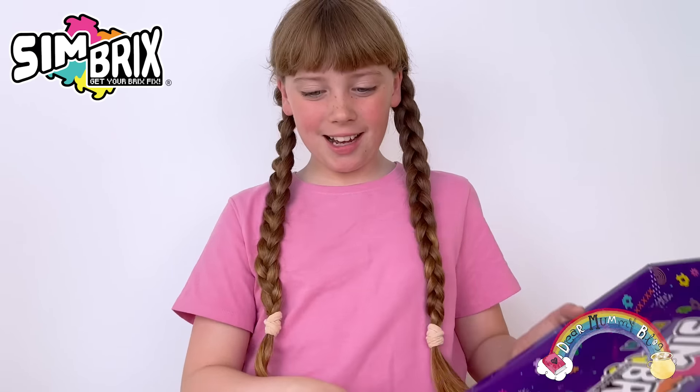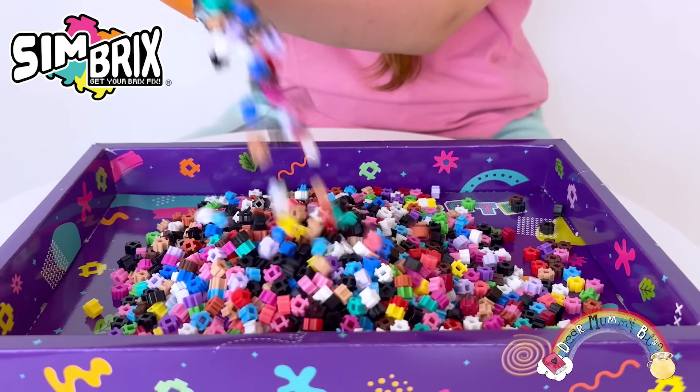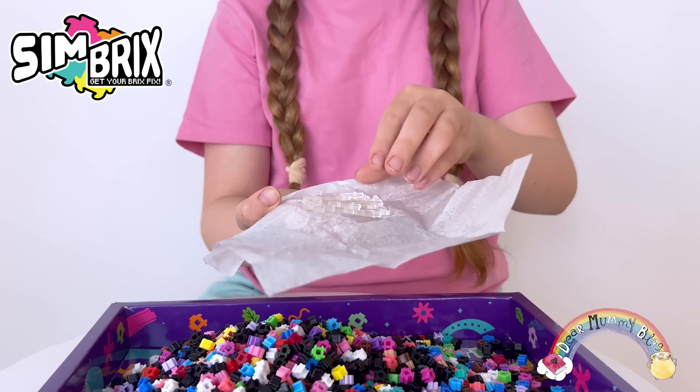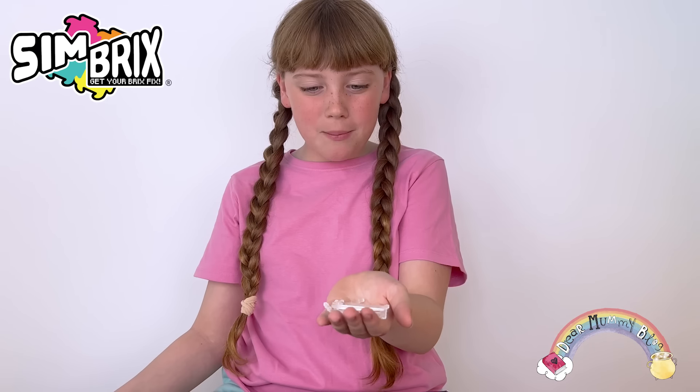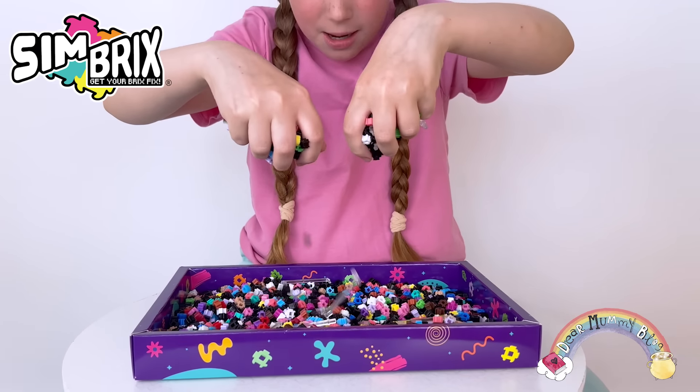Here come the bricks. Woah! They're connecting things so then we can make them 3D. Thousands of Simbricks.